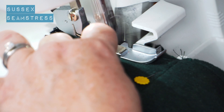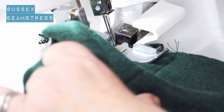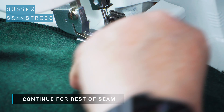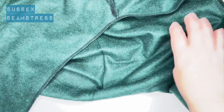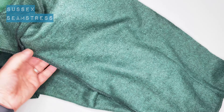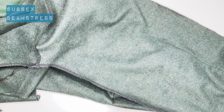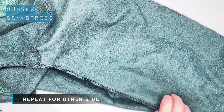Here we go on the overlocker, trimming off that little bit. Starting at the cuff and working towards the hem — this is where it really starts to look like a cardigan. There we go: a nice neat flat seam. Trim that little tail off, then repeat for your other side seam.